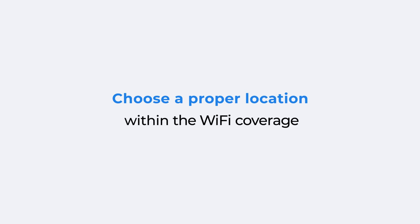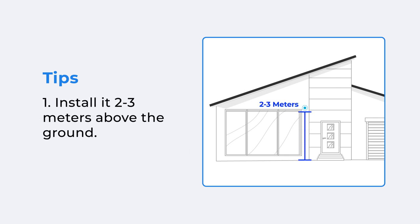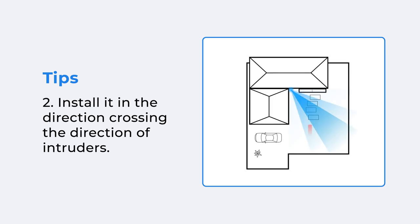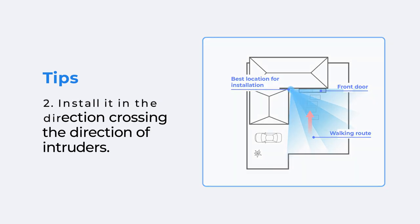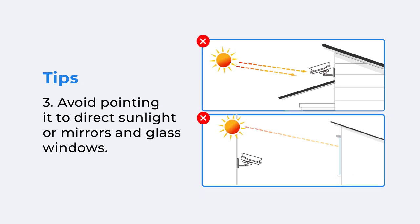Before installation, first choose a right location according to your need. The Argus 3 Pro can work perfectly anywhere with Wi-Fi coverage. To ensure the best performance of the camera, mount it 2 to 3 meters above the ground and in the direction crossing the direction of intruders. Also, avoid pointing it to direct sunlight or mirrors and glass windows.